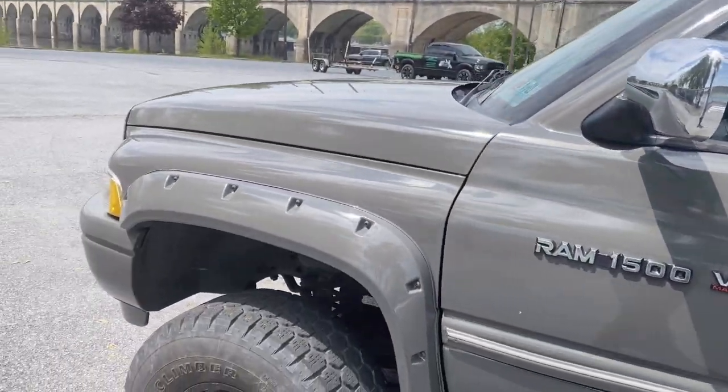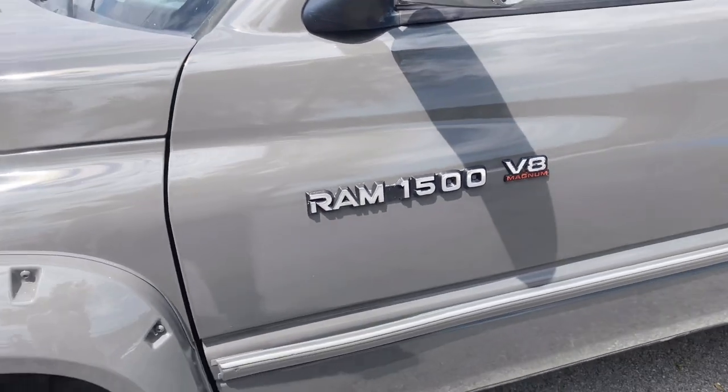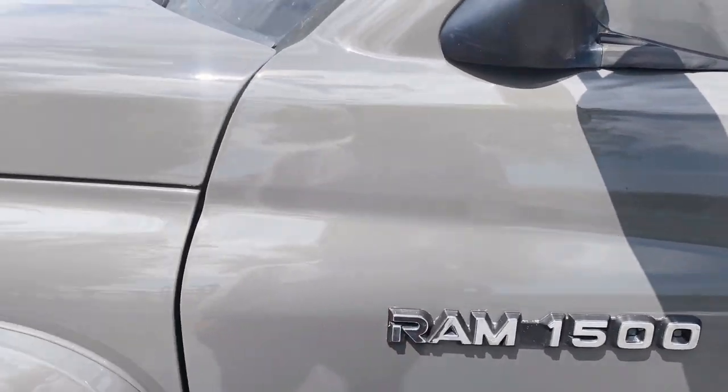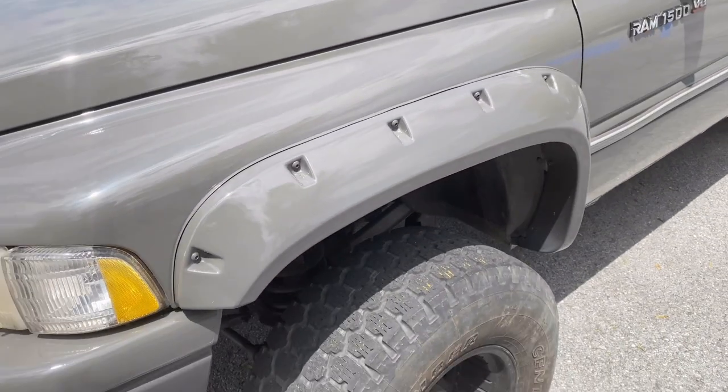I'm probably not going a hundred percent tint, and I'm definitely taking this emblem off. My problem is since the paint is so fresh, I don't want to risk taking off the symbol and ripping some of the paint with it. So I'm gonna let it sit for a little bit. I don't even know what they used to put it on, but it's not moving at all, so I'll just let the paint settle first.